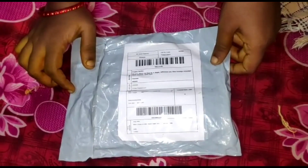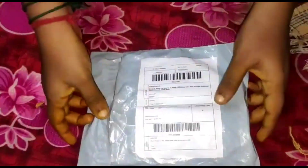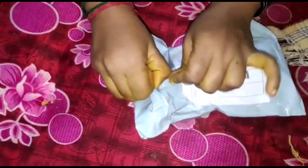Hi friends, welcome back to my channel. Today I'm going to show you an unboxing video. I have a data cable ordered from Shopee. This price is just 30 rupees.